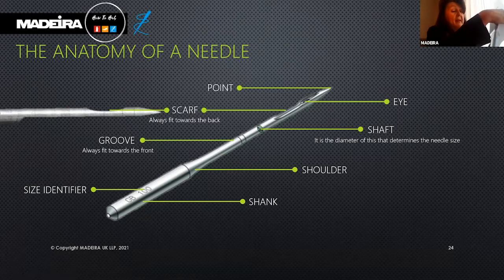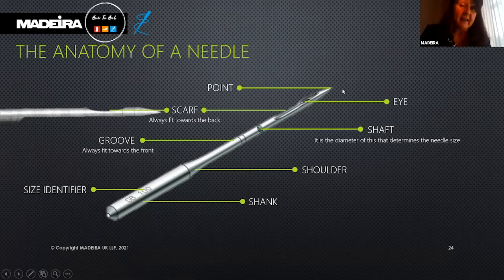Embroidery needles come with extra large eyes and specially shaped scarves to prevent embroidery thread from shredding. The eye is the hole through which the thread passes; its shape and size vary according to needle type. At the very end we have the point or tip — again, the length, type, and size varies by needle type.